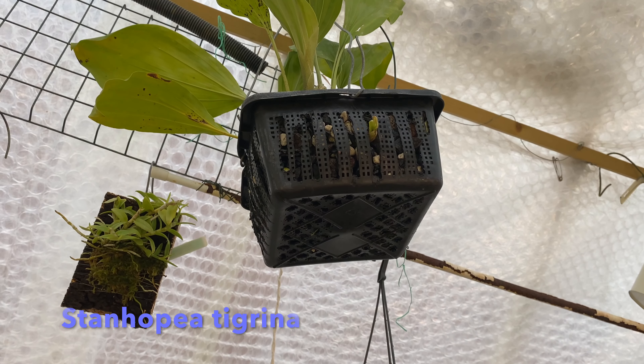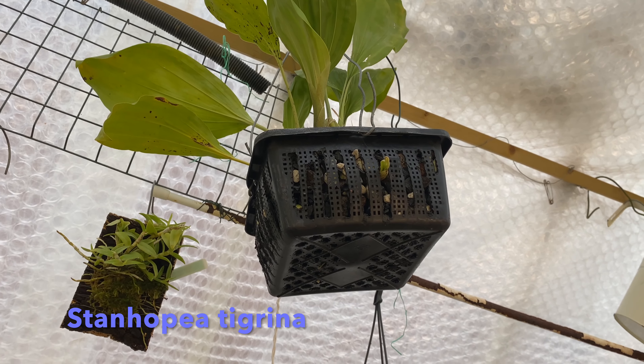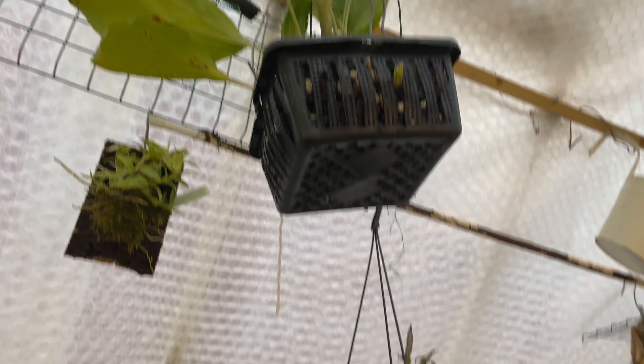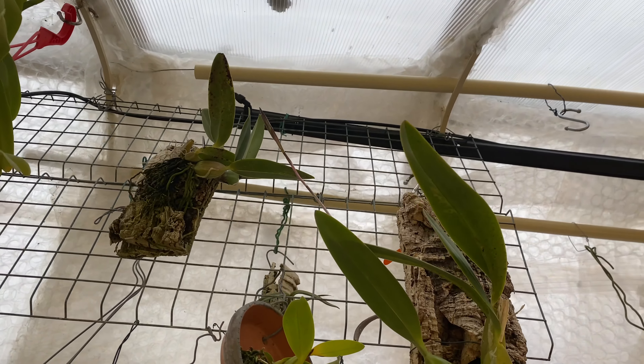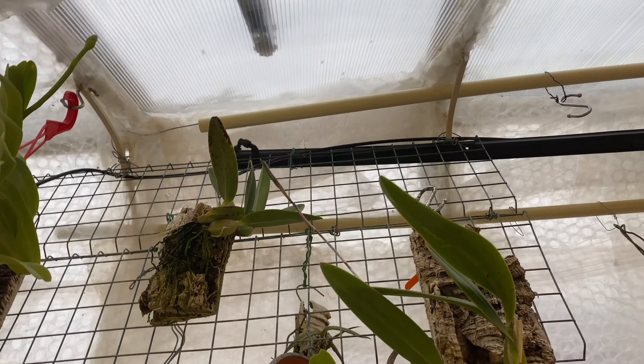This is my Stanhopea tigrina, which has decided to grow a bulb out the side of the basket. Anyway, that's my greenhouse — now into my house.